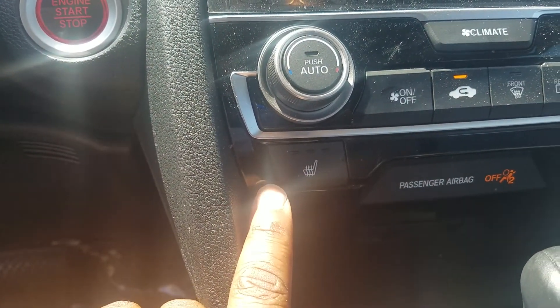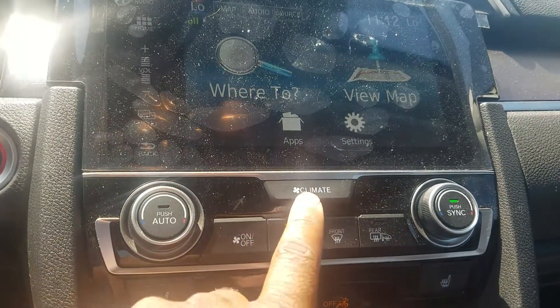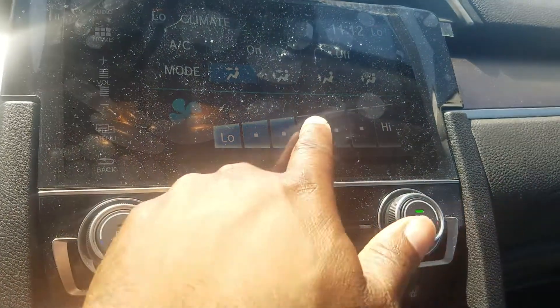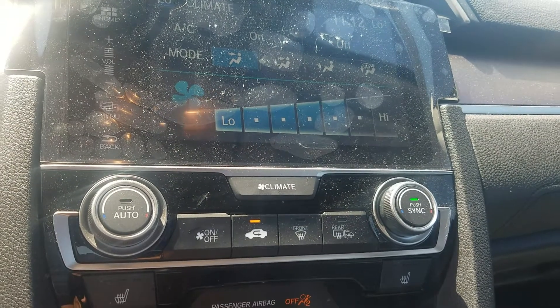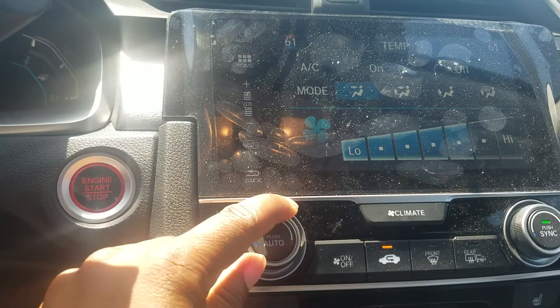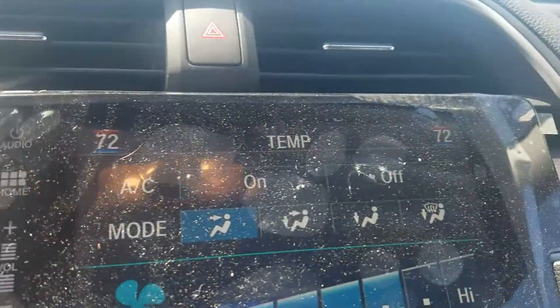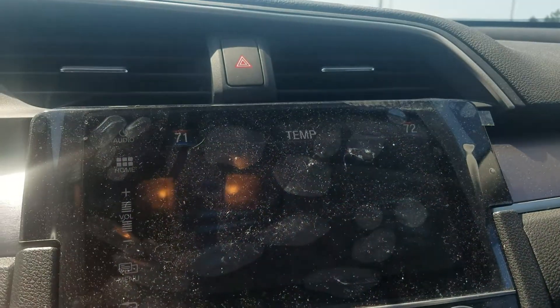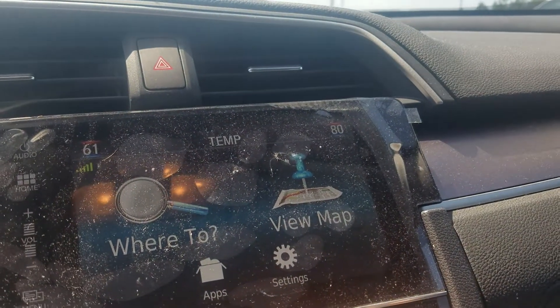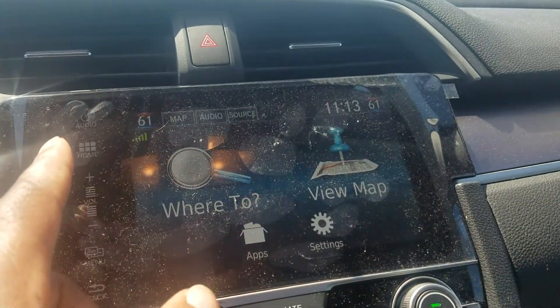Here's your heated seat button. Climate control is very different now — a whole lot is upgraded. When you hit the climate, you can adjust the speed of the air. If you want to change the temperature, just simply turn it. You have the sync button as well, so once you turn it, it controls both sides — 72 here, 72 here. If you turn the sync button off, you can control yours and the passenger side independently. Once you hit the sync button again, it automatically goes back to what the driver had set.